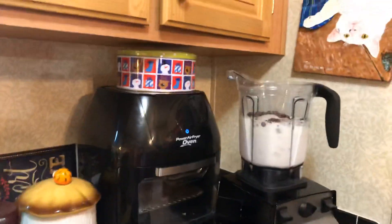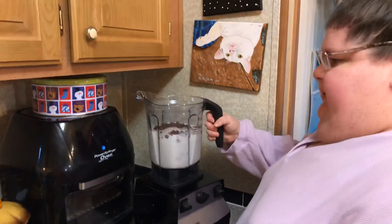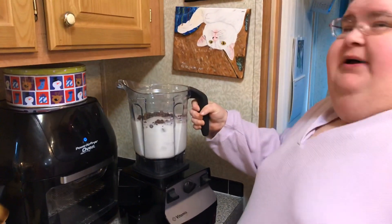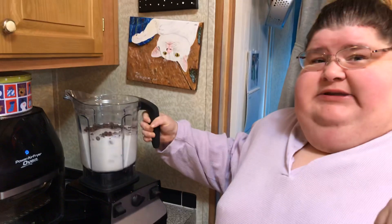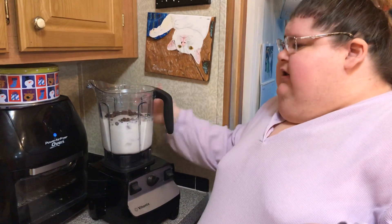Hi everybody! We're working with our new mic and our tripod, so we're trying to get used to it today. Welcome to another episode of Simply Sarah! Today on the show we're going to make double chocolate chip frappe. I'm going to use my Vitamix, but you can use any high-power blender you've got. I'm going to post the recipe down below — I'm making more than one so my measurements are a little different, but I'll post how to make one serving.